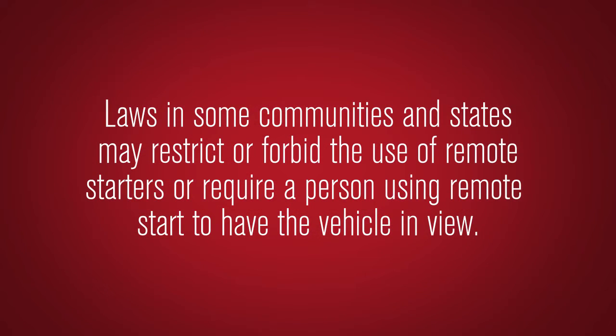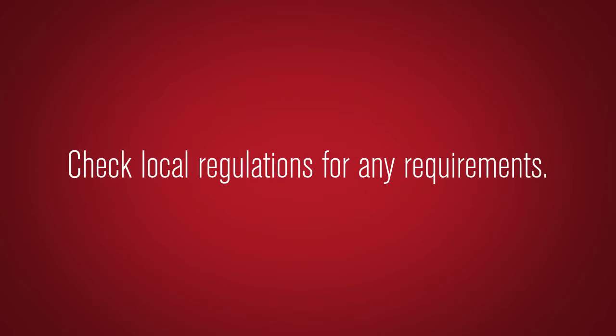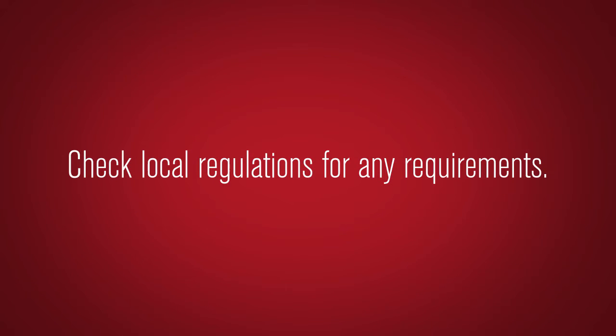Laws in some communities and states may restrict or forbid the use of remote starters, or require a person using remote start to have the vehicle in view. Check local regulations for any requirements.